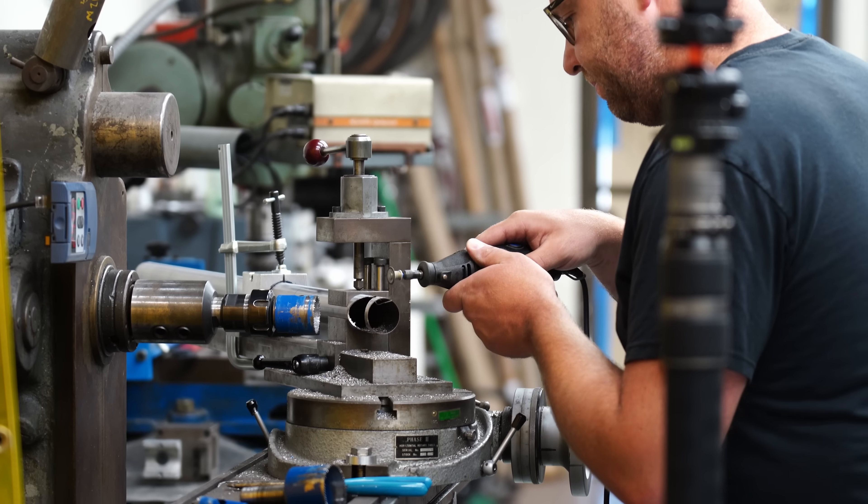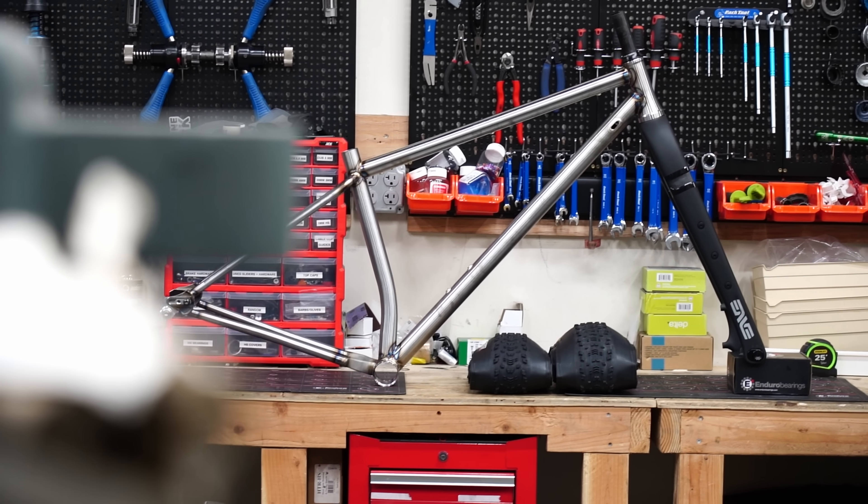That's why I love designing production bikes — it allows us to mass produce our designs and bring the cost down for everyone. Thanks for watching, hope you learned something new.